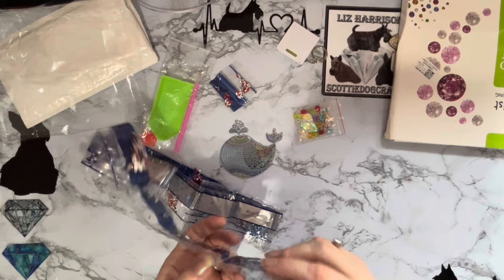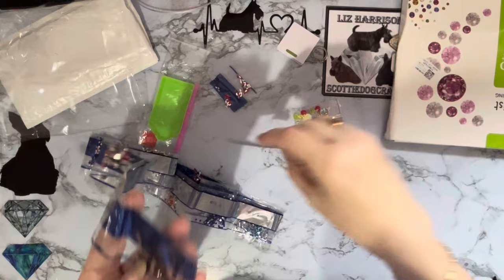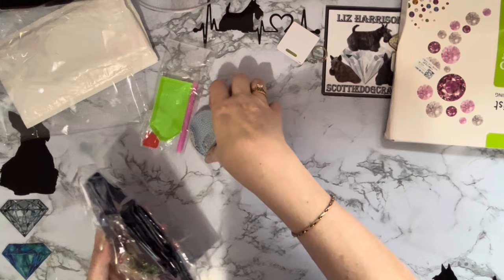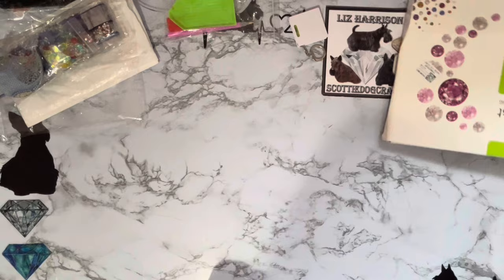We only need four of the black rounds and we've got a huge pack — spares of specials, yay! I'm going to need a bigger box. Let me pop these away — yes, he can go in the bag with the gems. So that's our first little project.